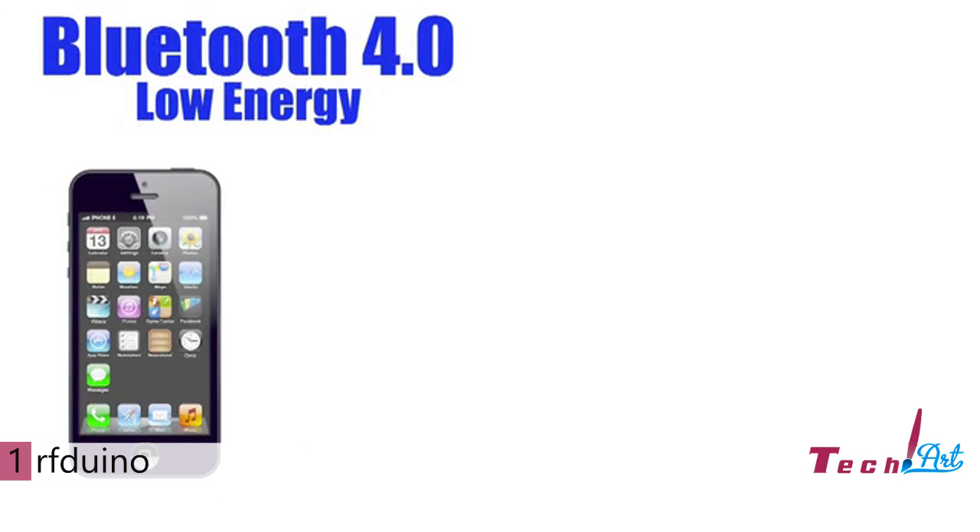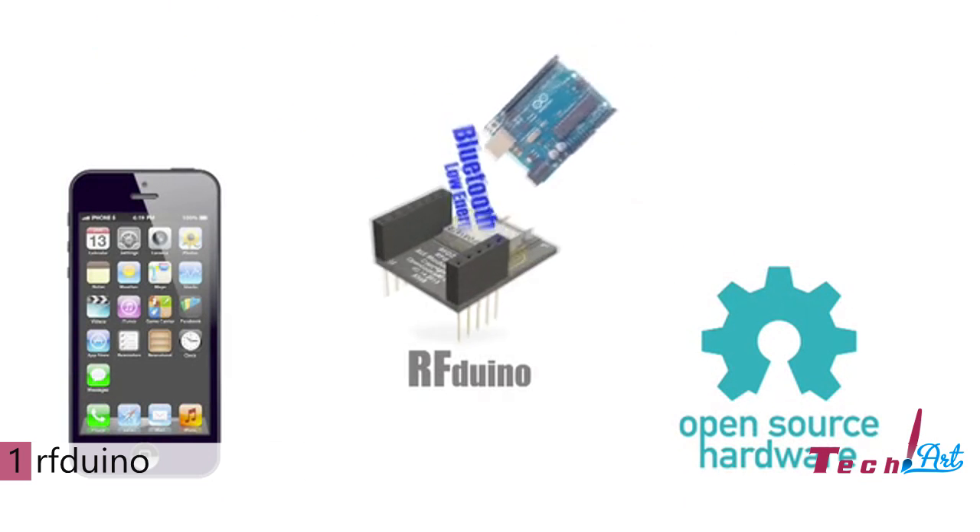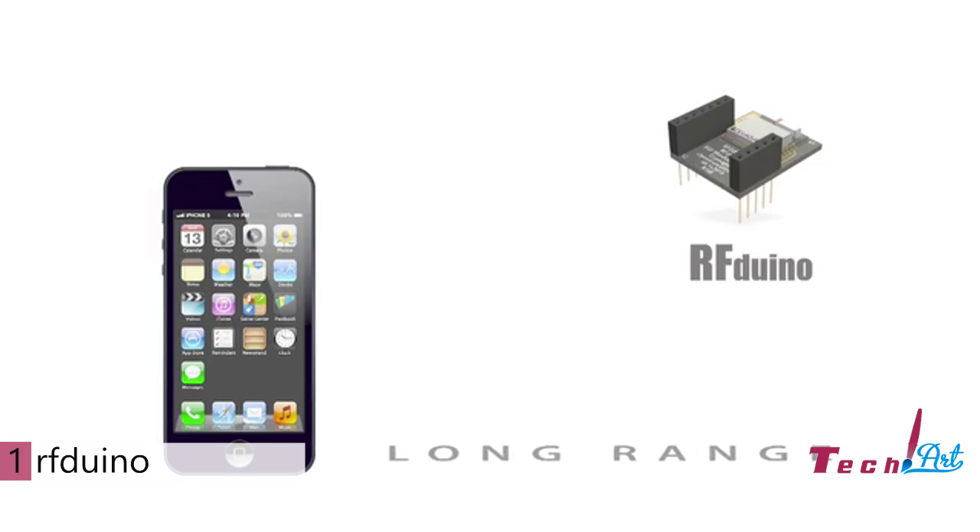iPhone. Bluetooth 4.0. Arduino compatible. Open source. Introducing the RF-DUINO. Now watch what it can do.